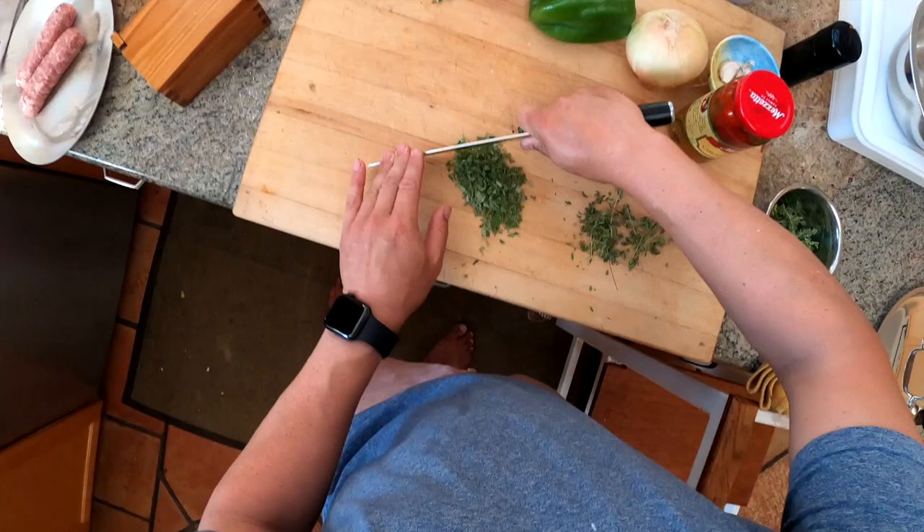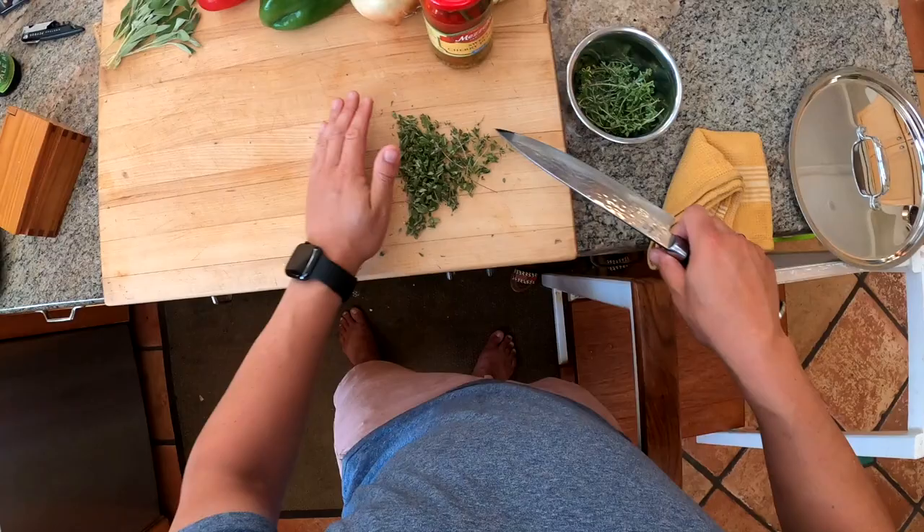This is my thyme — out there, that's Alicia's thyme. In here, this is my thyme. Now, peppers.